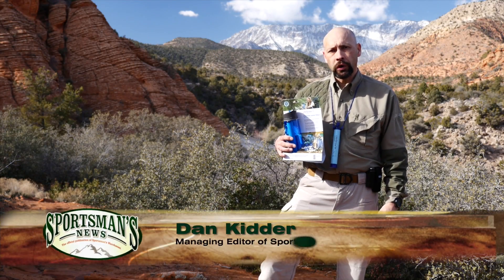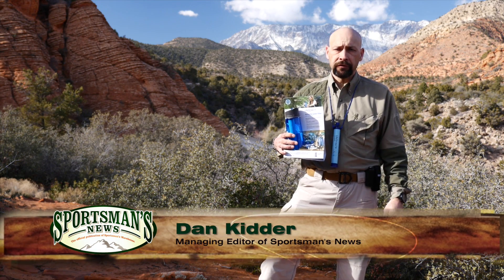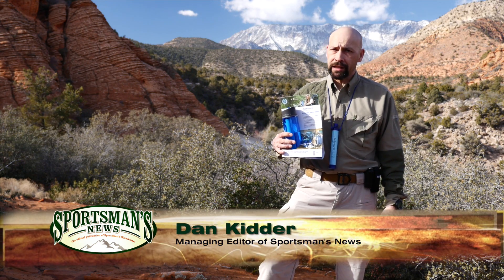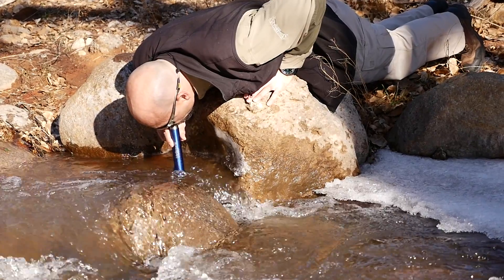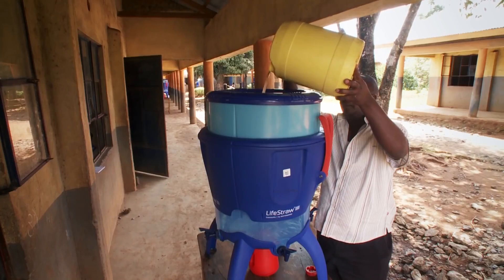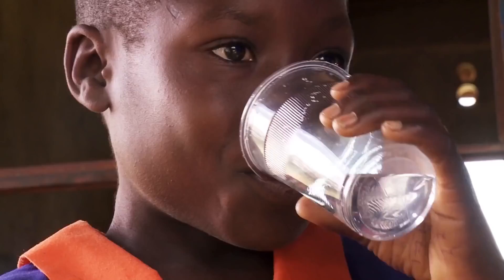For those active in the outdoors, staying hydrated can become a challenge. Even when water is plentiful, traditional water filters can be complicated, time consuming and cumbersome. For those on the go, the products from LifeStraw are the easiest, lightest and most effective on the market. There is a reason they are trusted by government agencies and non-government organizations to provide safe drinking water in austere environments.